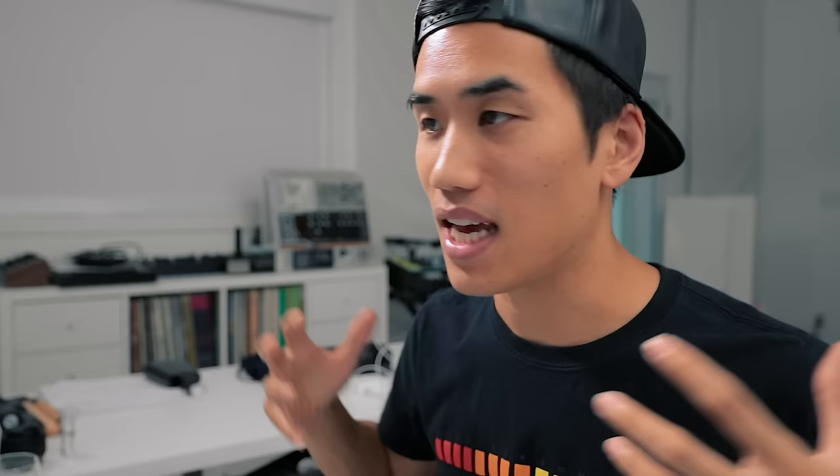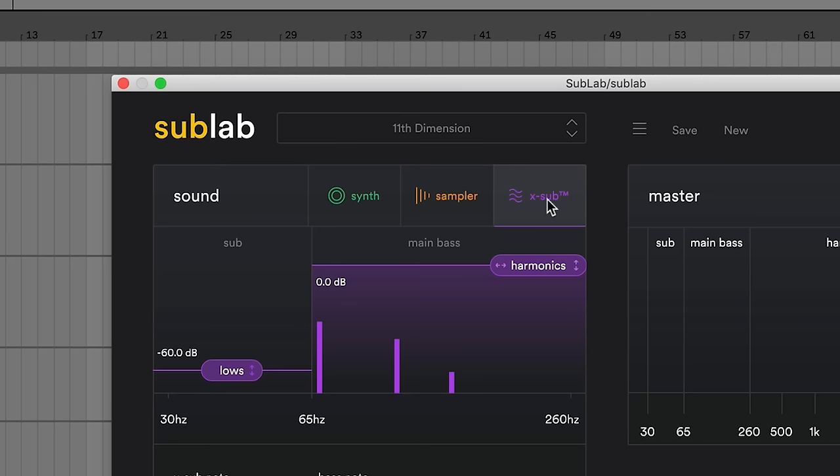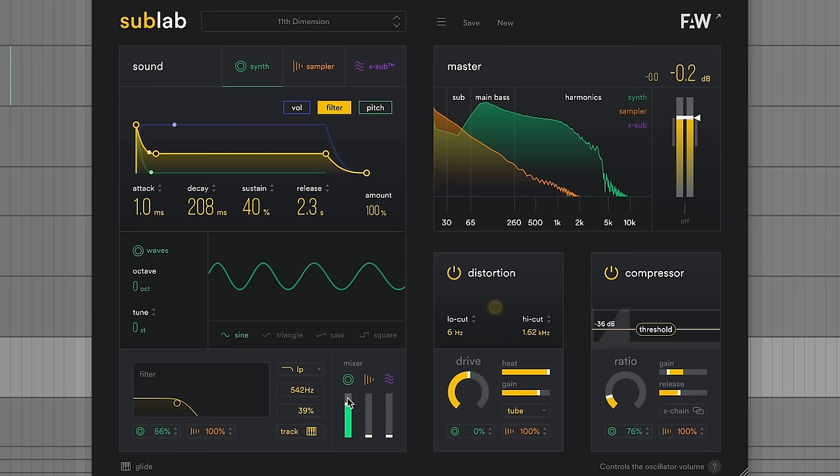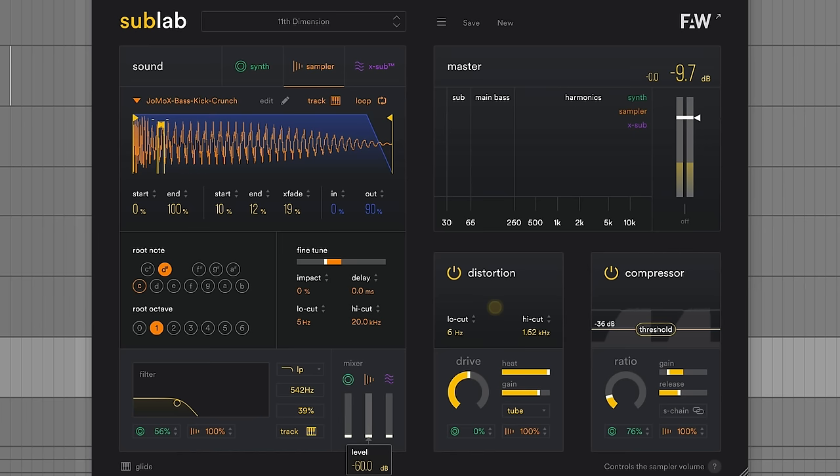If you just want to throw money at the screen and be done with it, I cannot recommend SubLab enough. This is a plugin from Future Audio Workshop and I use it all the time — makes amazing 808s. There are three sound sources: a synth, a sampler where you can use samples it comes with or load your own, and X-Sub, which adds extra simple harmonics to fatten the sound up. Let's hear them one by one: here's the synth, here's the sample, here's X-Sub. Put them all together. I'll go through a couple presets so you can hear the range of subs you can get out of this.